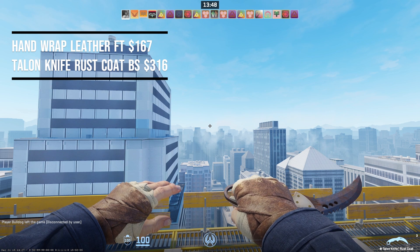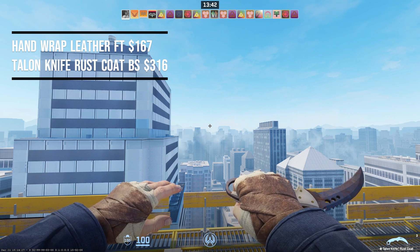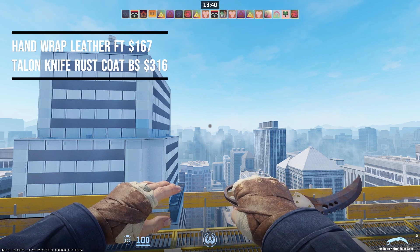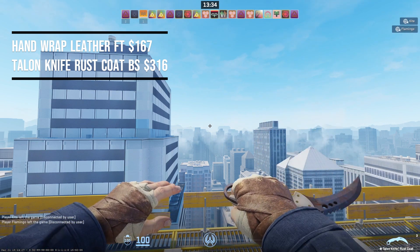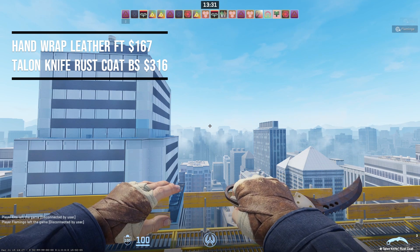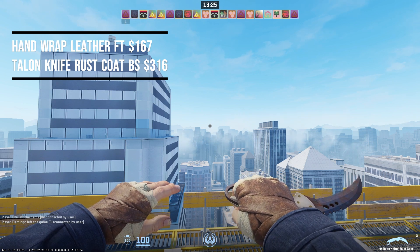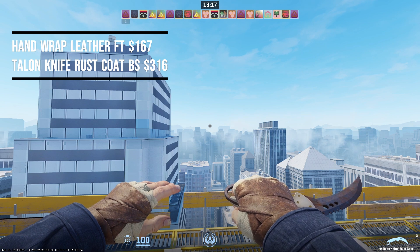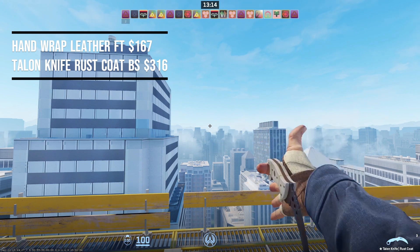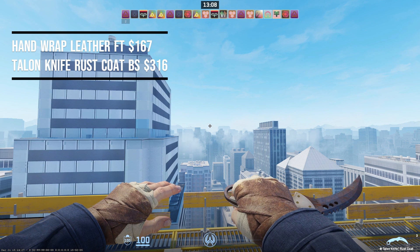The next combo is the Hand Wrap Leather in field-tested condition at $167, paired with the Talon Knife Rust Coat in battle-scarred condition at $316 — this pairing costs $483, just under the $500 budget. The white on the handle of this knife matches very nicely with the white on the gloves, and the rust-looking theme matches extremely well in this game. A Talon Knife combo for under $500 is extremely hard to pull off in CS2 since the Talon Knife is so expensive. This is probably one of my favorites on this list — let me know in the comments what you think.